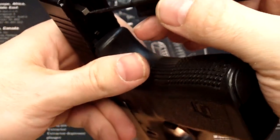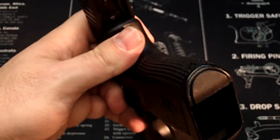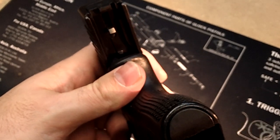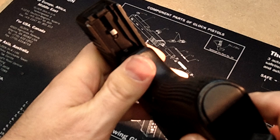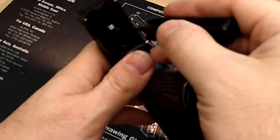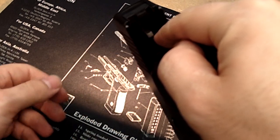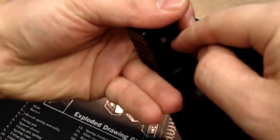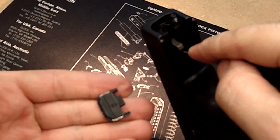What you're going to do — and bear with me because you won't be able to see it as clearly as I'd like — is depress that piece of plastic in. While you're holding that, you're going to slide off the slide cover. The slide cover is now off.